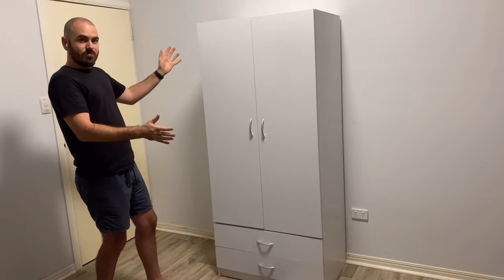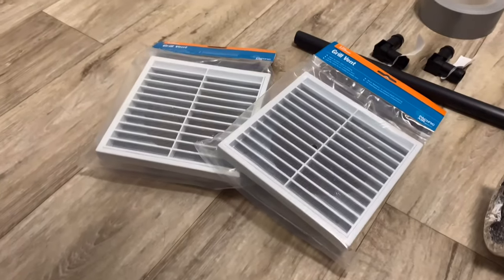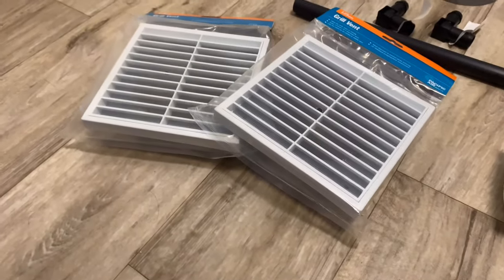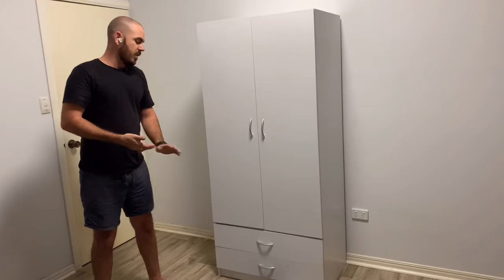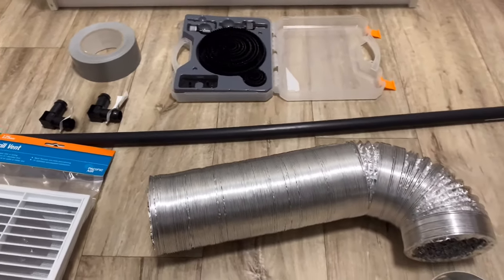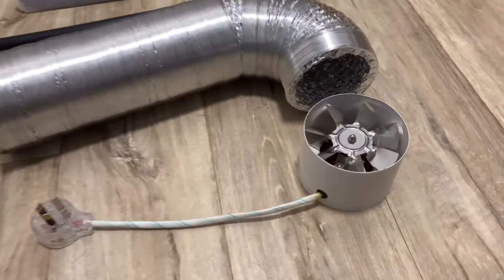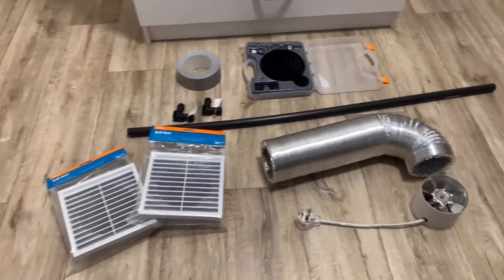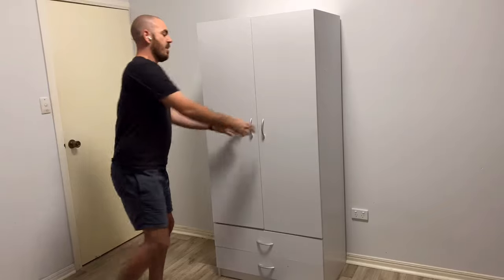This is a stealth wardrobe grow room. What we'll be using today are two grill vents with mosquito wire over them, some 19mm tubing and elbow pieces. I'll also be using some 13mm tubing and elbow pieces, hole saws to match the sizes of the holes you'll be drilling today, some aluminium venting and a fan.